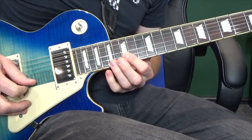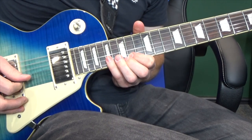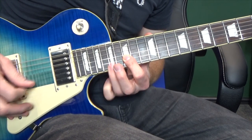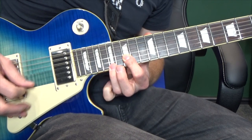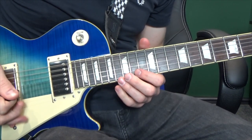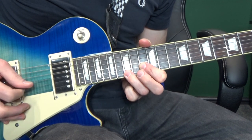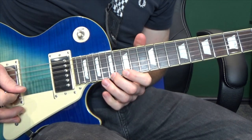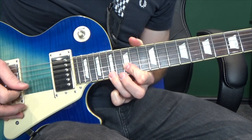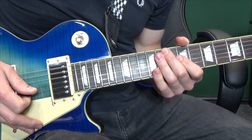And then we're going to play: seventeenth, fourteenth, fifteenth, fourteenth, down the string, seventeenth, fifteenth. So nice and slow we've got that. Putting the whole section together nice and slow we've got... And now here it is full speed with the tab.